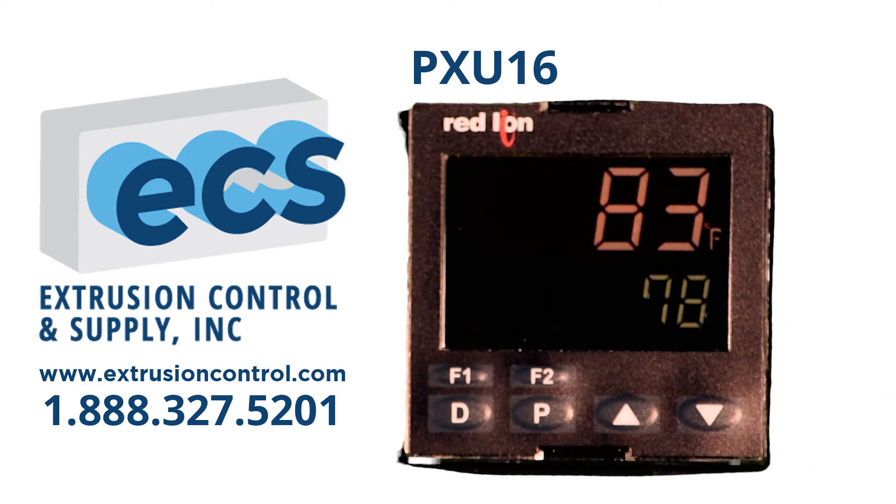All you have to do is wire it up, set your set points, turn on the auto-tune, and you are good to go. Let me show you how easy it is to use.